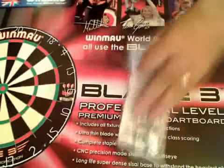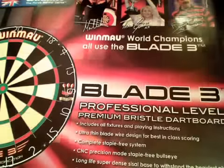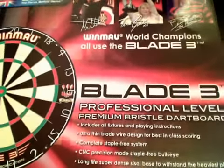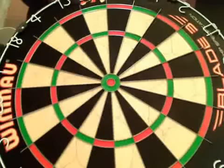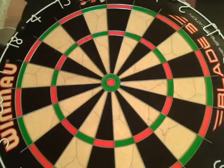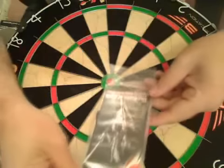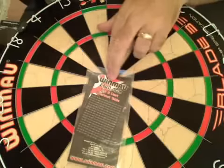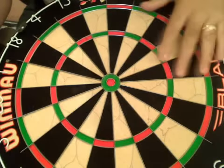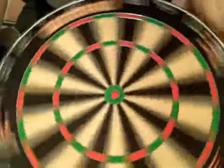You get your usual standard dartboard fitting kit that comes with it, and you get the new board itself. There's also a little bit of information about the game of darts and a checkouts card. So that's what you get with your new Blade 3.